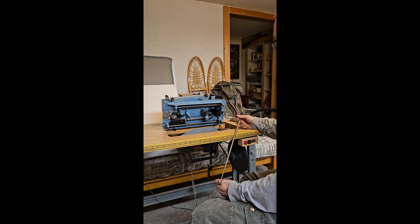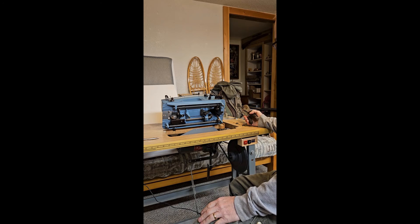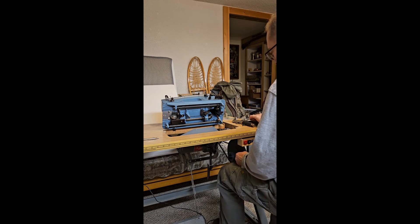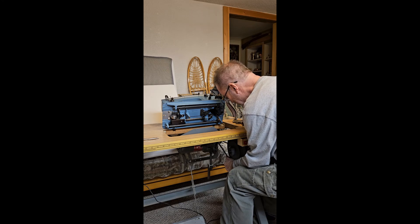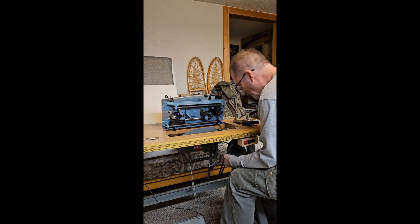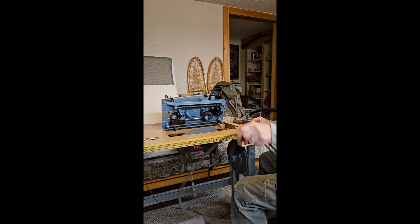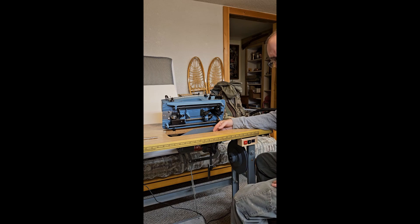One other challenge: the belt that goes back to the servo motor requires you to undo certain components in order to remove it. So the task at hand next is to remove the head. In case it takes me a few days to get back to this, I always say — people accepted and lives changed.